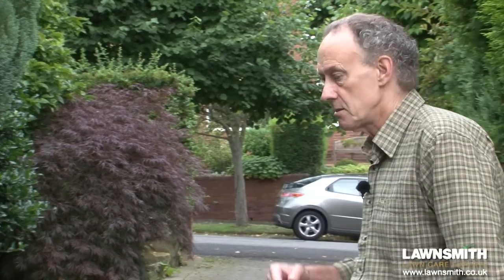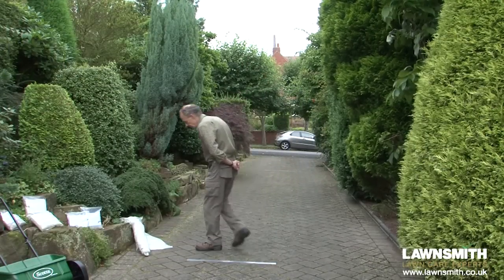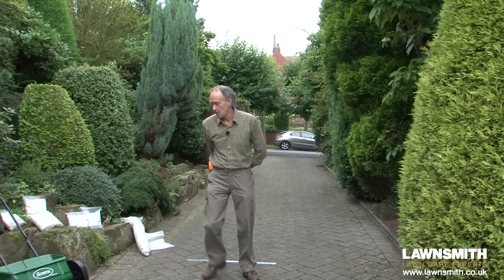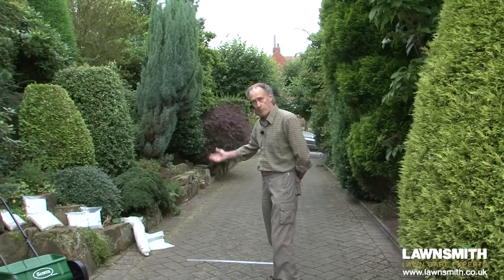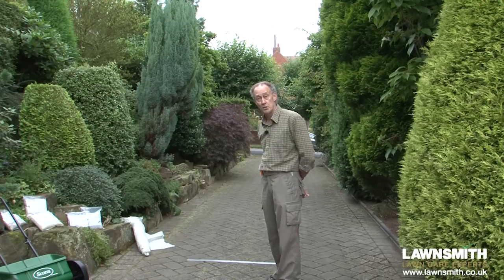When it comes to calibrating your spreader you do need a fair amount of space — at least five meters, with 10 to 20 being better. If you need to protect the surface, such as your lawn, you can cover it with something like a thin sheet of polythene, which helps you reuse the fertilizer and protects the surface. Something like that is available from a builder's merchant quite cheaply.